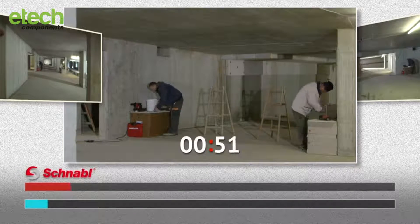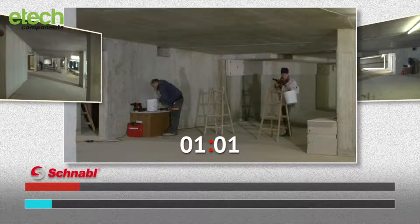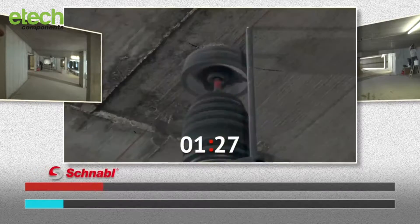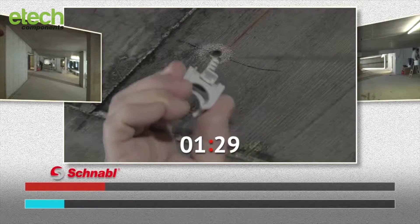After only one minute, 20 Schnabel clips are ready. Now the fun starts. The sequence of drilling and inserting is ergonomic and quick.